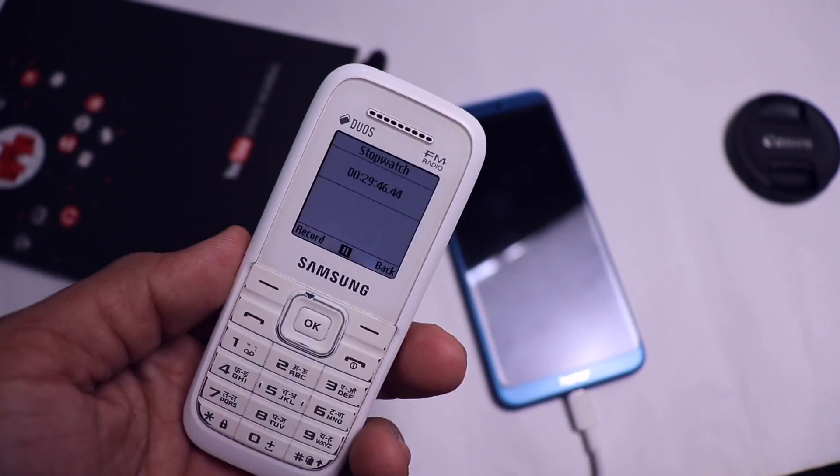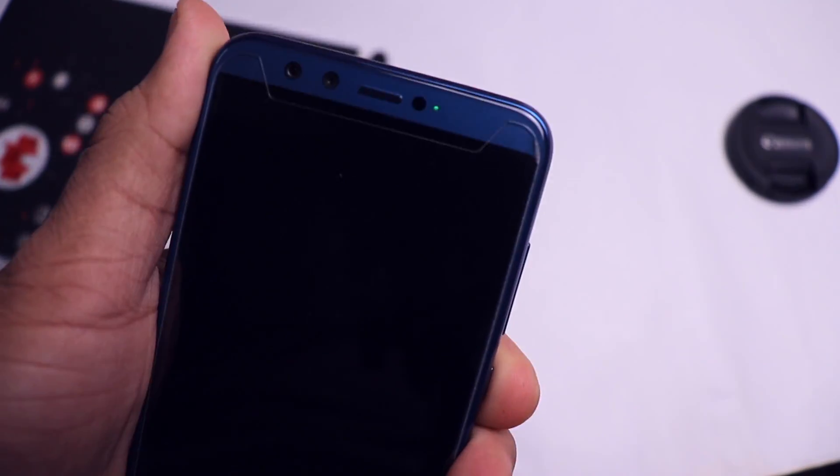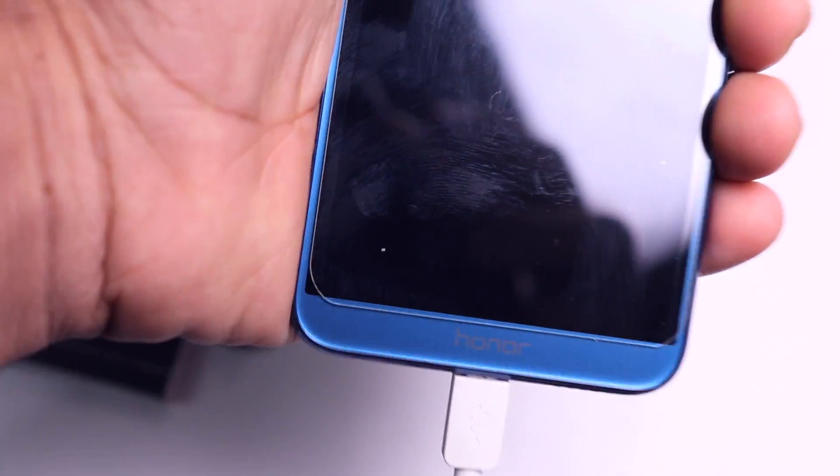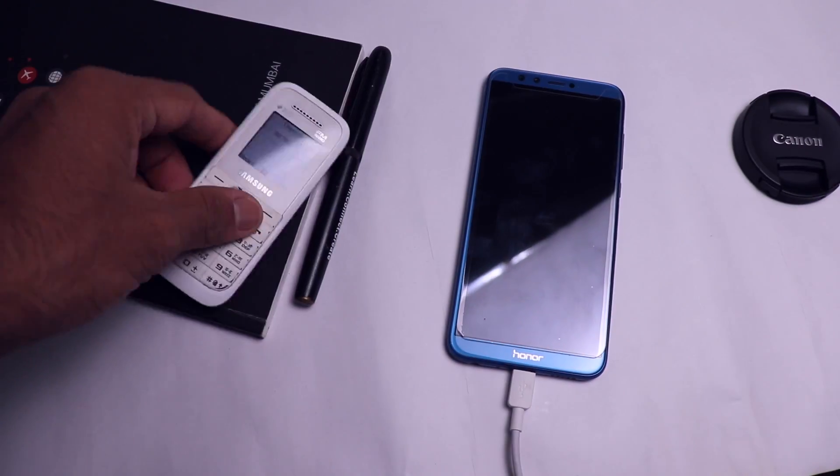It's been half an hour since the phone has been on charging and it's at 21%. It's not very slow and not very fast — I'd say average or below average.